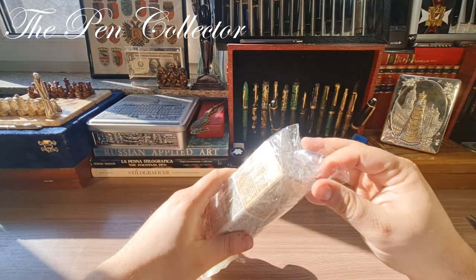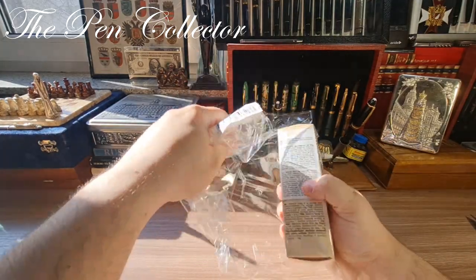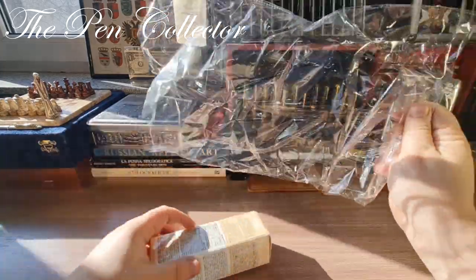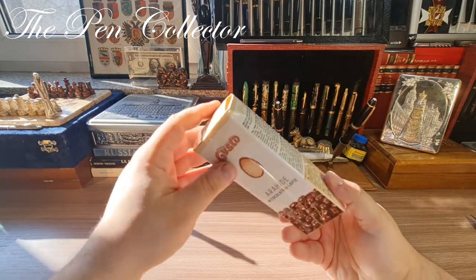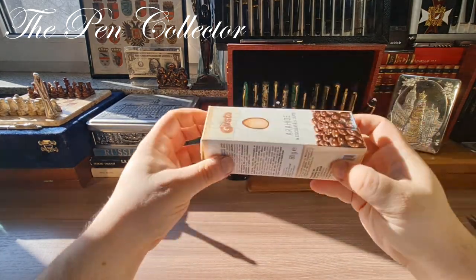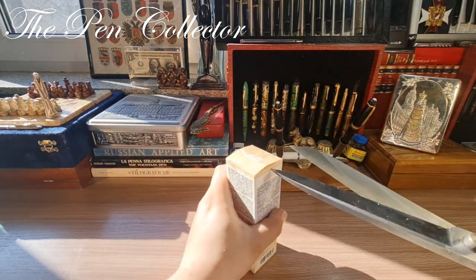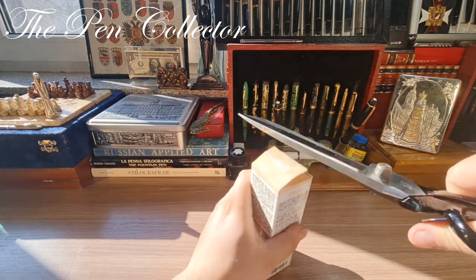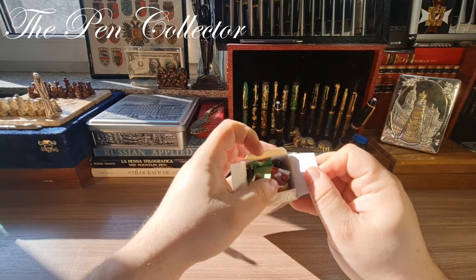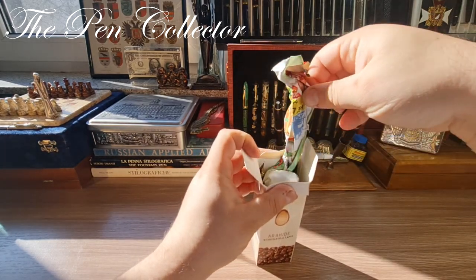Let me see guys — okay, so it's in this pouch. I won't need the little pack anymore, so I'll just use brute force to open it like this. And yes, here they are guys, let me see.